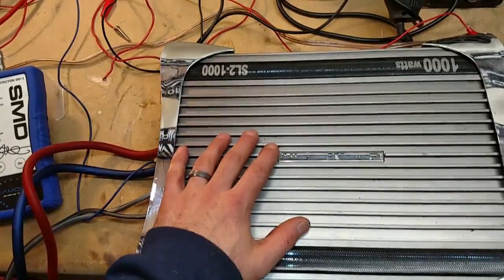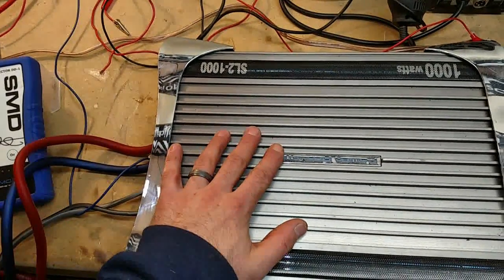So I'm going to do 4 ohm bridged on this. I'm going to do certified, uncertified, and dynamic.